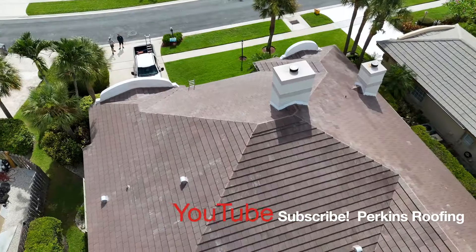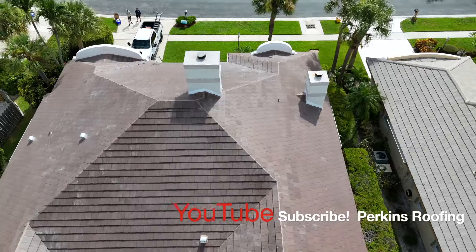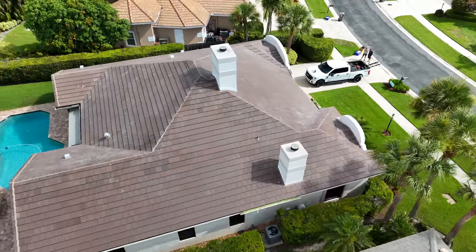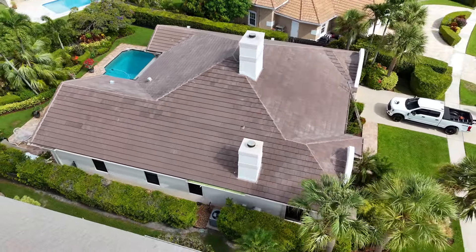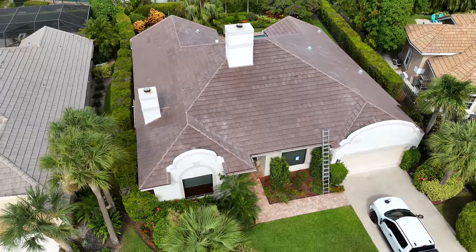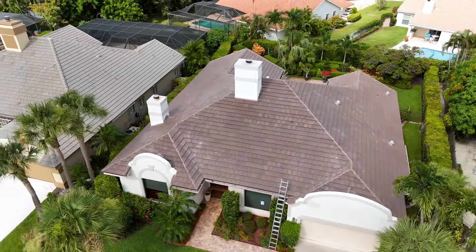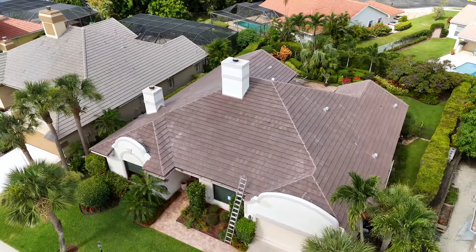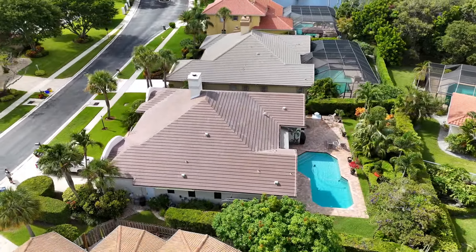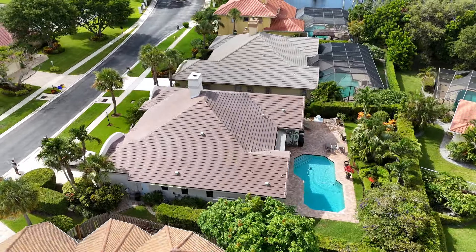Thanks for watching — as always, we appreciate it. If you enjoy the videos, please subscribe to the Perkins Roofing YouTube channel and follow us on Facebook, Instagram, YouTube, and all the social medias. If you have any needs for roofing services or construction services — impact windows, impact doors, painting, waterproofing, sheet metal — give us a call for Perkins Roofing and Perkins Construction in Miami at 305-MIA-ROOF.